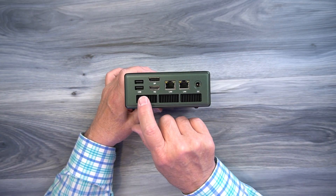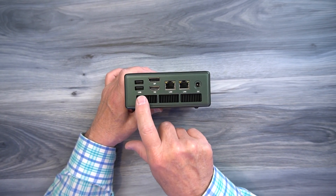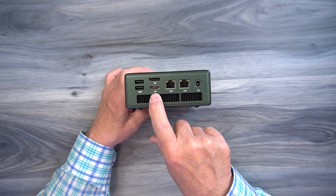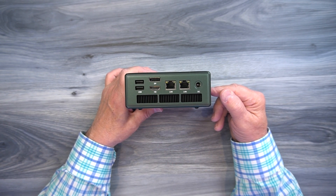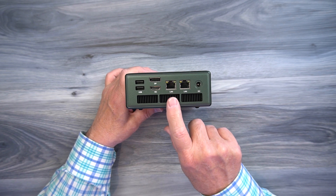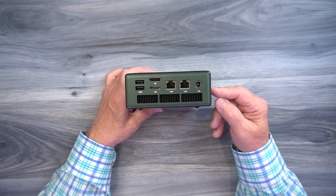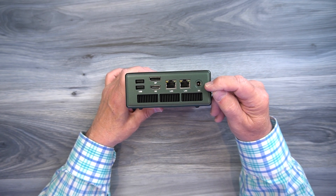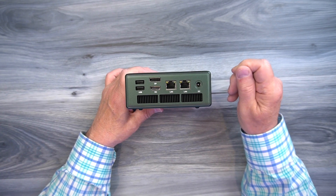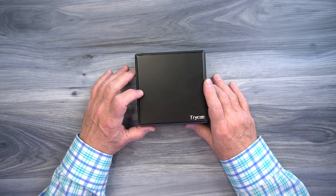On the rear of the unit, starting on the left, you'll find two more full-sized USB-A ports — these are USB 2.0, so a little slower than the front ports, but usable for additional peripherals. To the right you'll find two monitor connections: the bottom one is HDMI and the top one is DisplayPort. This unit supports up to three monitors simultaneously, so you can connect monitors to both of those ports. To the right are two LAN ports for high-speed wired network connections. Finally, to the right is a DC input port used with the included power supply — plug that barrel connection in to provide all the power you'll need.